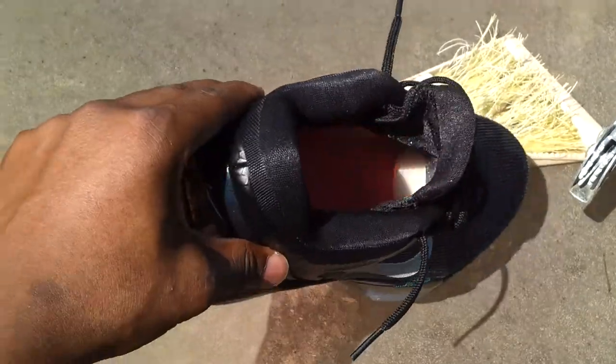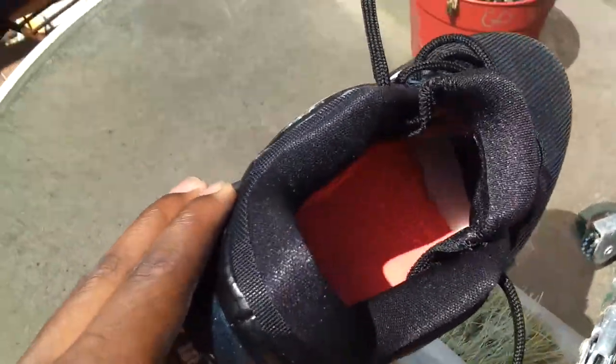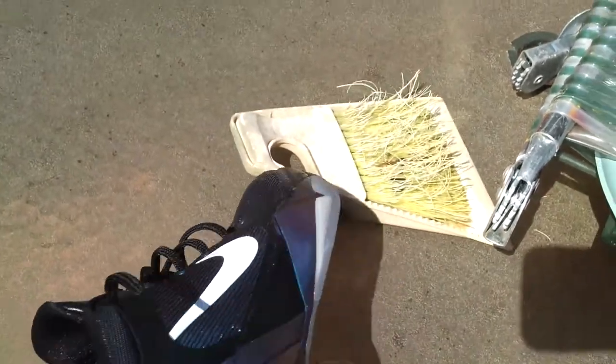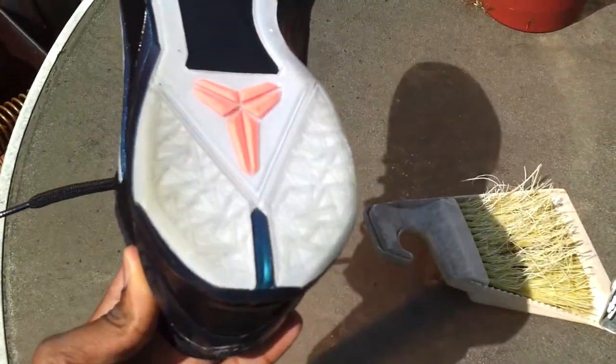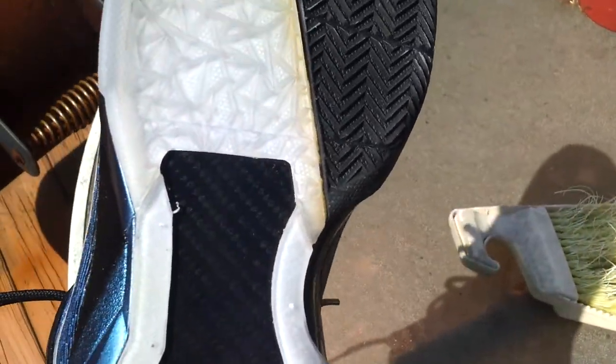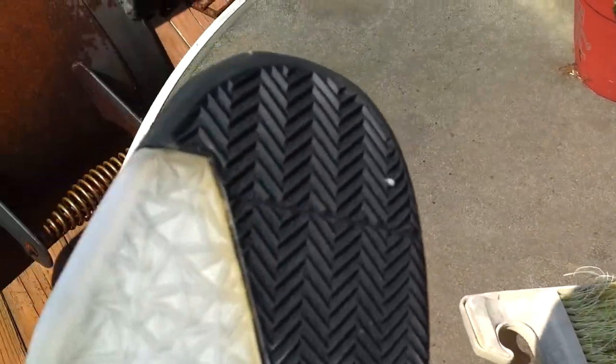You got the same thing in the insole, as you can see it is the air unit in there. You got the icy sole, half icy sole, with the mango hit again, the glass fiber, and this black sole.